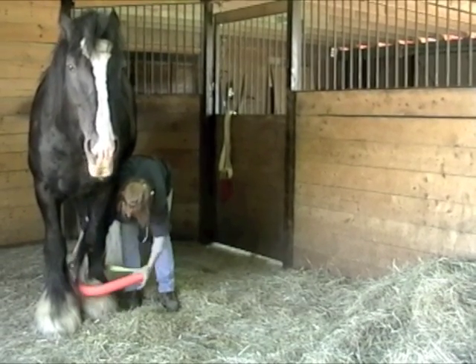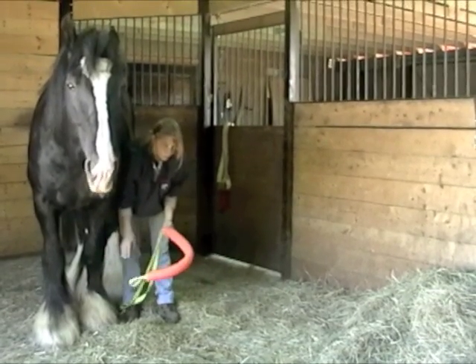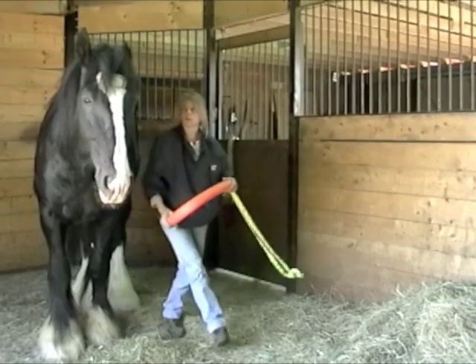A hoof is not a handle — we always need to remember that. Anytime we're working on a horse's hoof, we either have to pad it, hold it with something like this rescue noodle, or put padding with duct tape, leg wraps, or some other material if we're going to wrap that leg and move it.